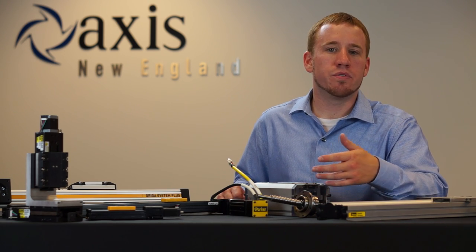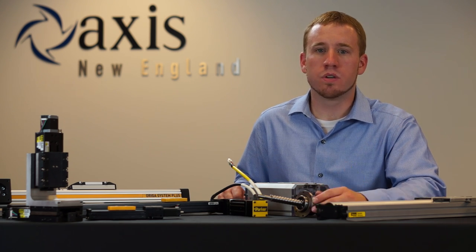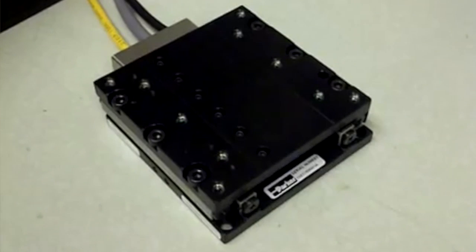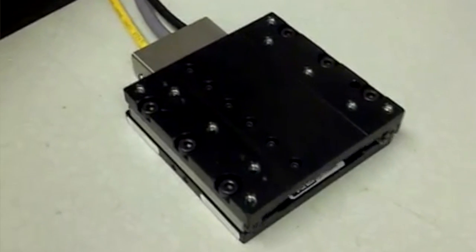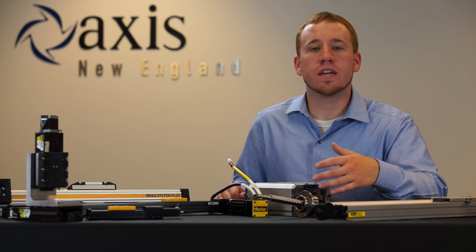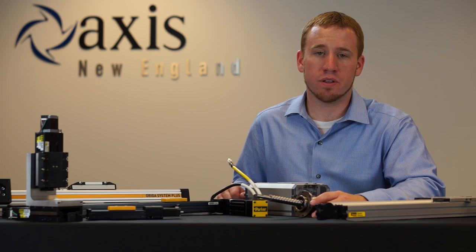Parker also offers a positioner based on their highly popular component level Trilogy motors. The MX80L brings linear motors into a miniature design utilizing cross roller bearings for high stiffness and extremely smooth linear motion, and can get down to sub-micron levels of repeatability.